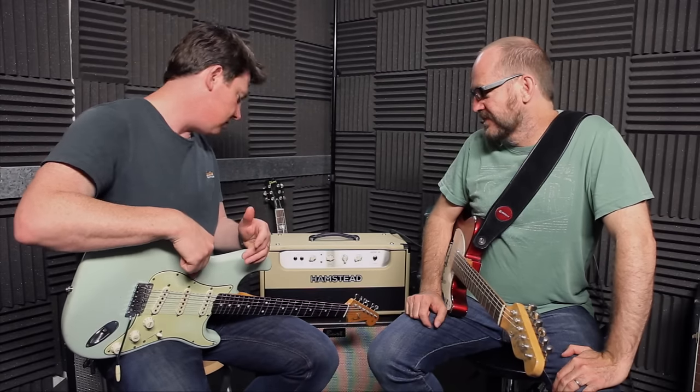Just because there is more doesn't mean it sounds any better. Back then the task was volume — they wanted volume, volume, volume. They hadn't realized that tone existed at that point. To add insult to injury, this amp has super high-power EV-type speakers as well. I used to carry these around in my late teens just because they were the loudest thing you could get — and I'd forgotten how back-breakingly heavy they are.